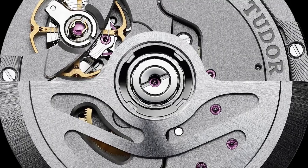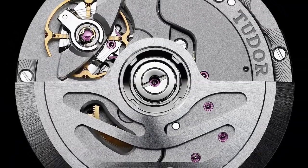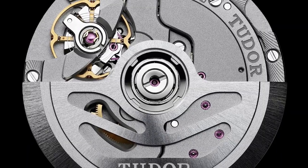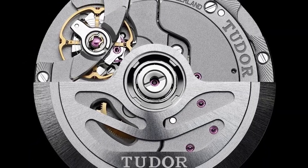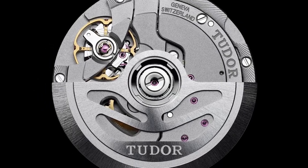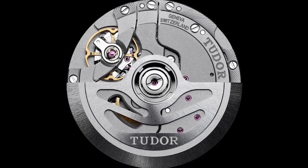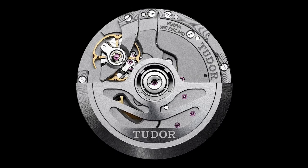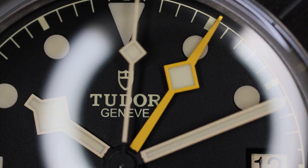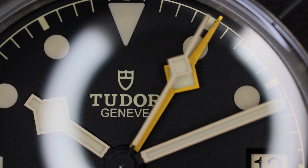Tudor calls this the MT5652 caliber. It is a COSC-certified caliber with 26 jewels, beating at 4 hertz, carrying 70 hours of power reserve. In the movement there is a free-sprung balance with a silicon hairspring. We have a full balance bridge in the architecture, but unfortunately it carries a rather basic, industrial-looking finish that you won't be able to view because the movement is shielded behind a stainless steel case back.